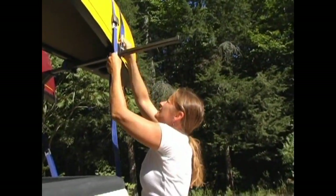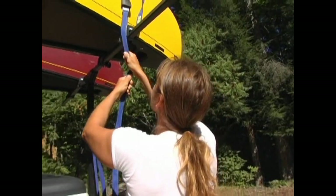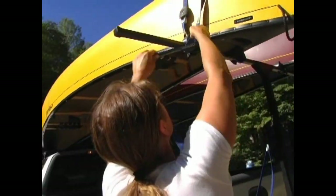It doesn't take a rocket scientist to figure out that strapping a 14 to 18 foot canoe to the roof of your car can be a real recipe for disaster.